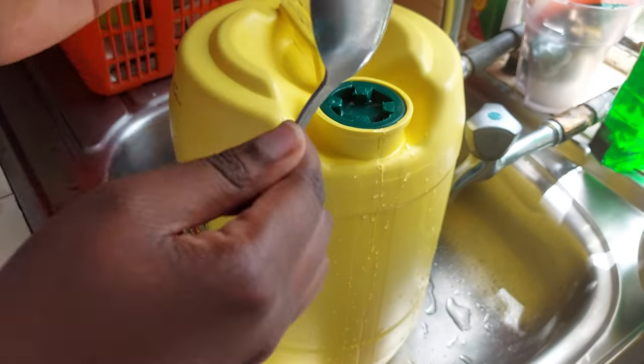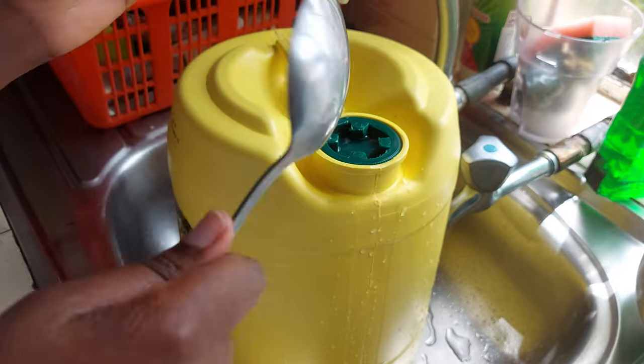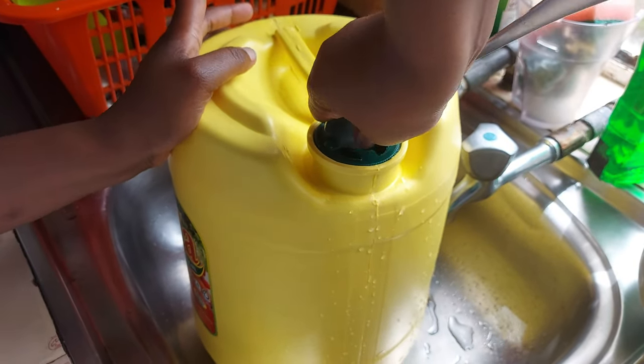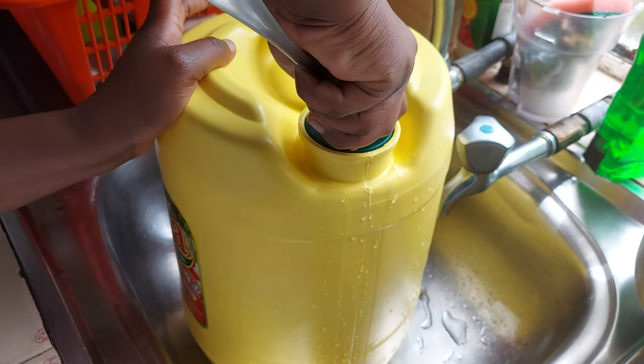You can use a spoon or something strong — the spoon is very strong. Then just start turning anti-clockwise until it opens.